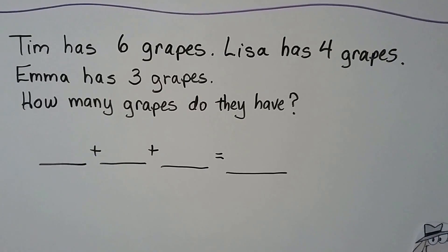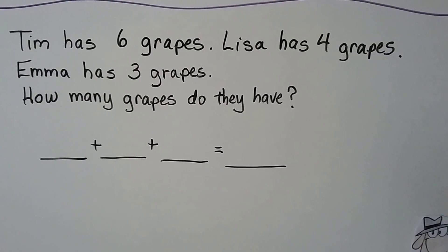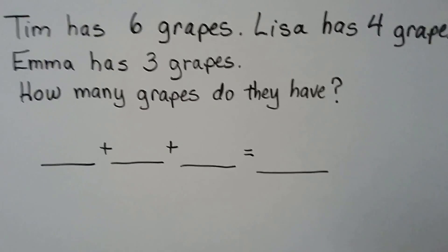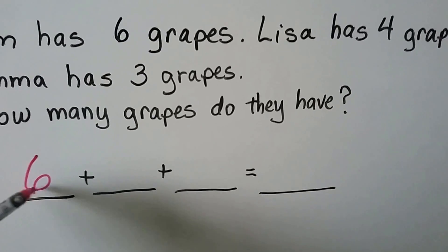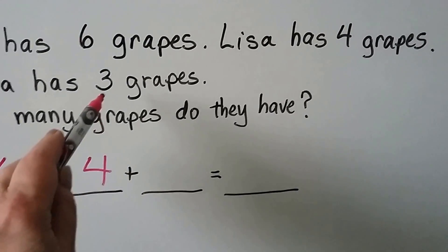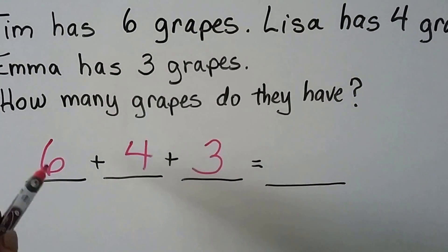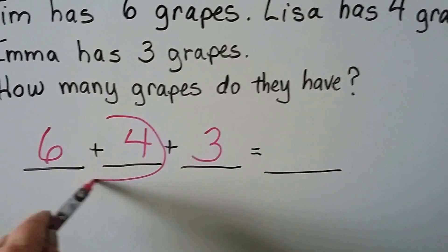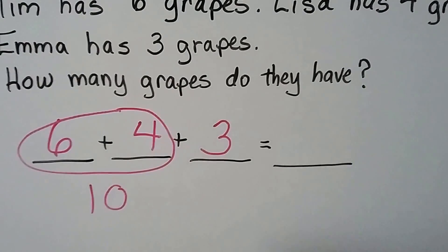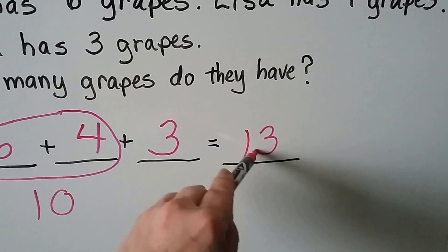How many grapes do they have? We write the numbers in our addition sentence. Tim has 6, Lisa has 4, Emma has 3. If we add the 6 and the 4 together first, that'll make a 10. Then we can add the 3: 10, 11, 12, 13. They have 13 grapes altogether.